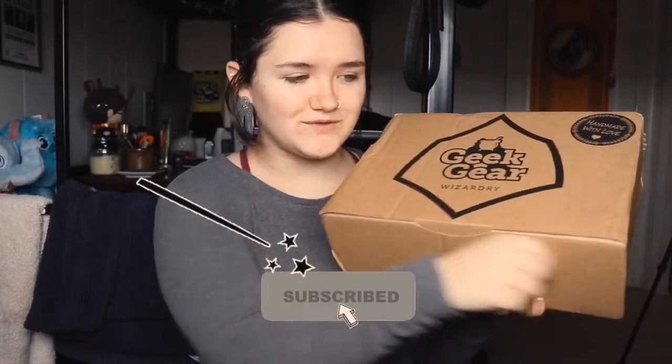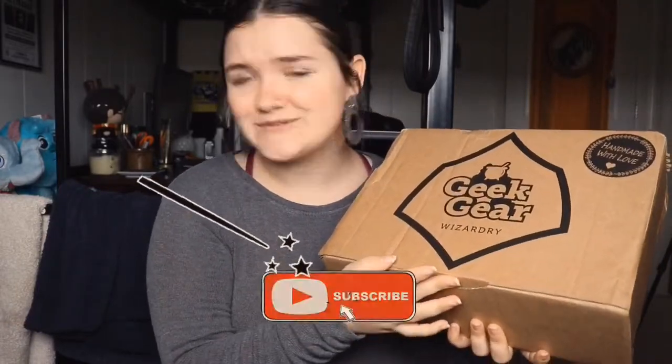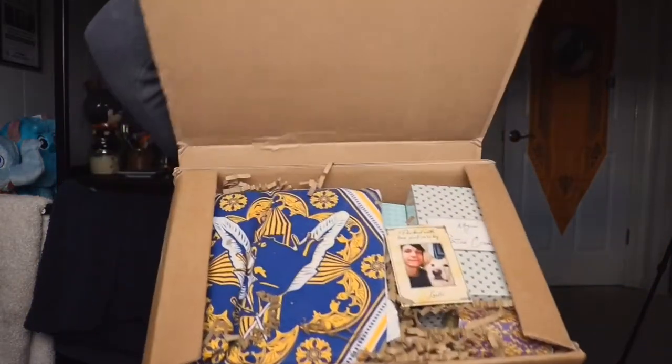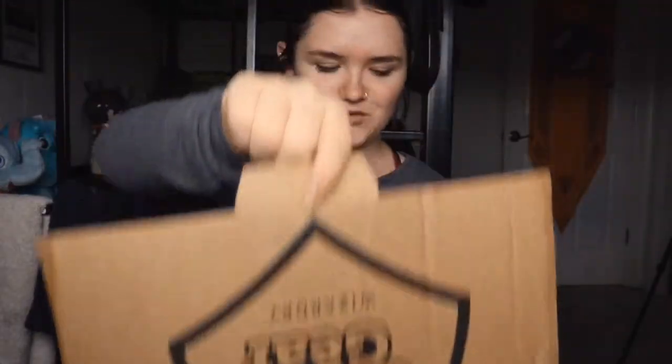Opening this month's GeekGear Wizardry box. GeekGear removed the pull tab so now we just have to open it the regular way. Let's do so and I'll give you guys a sneak peek first — what does it look like? Of course the neighbor decided to mow his lawn right now.